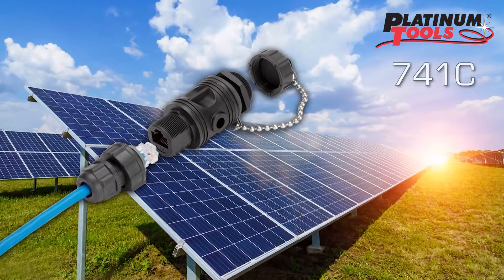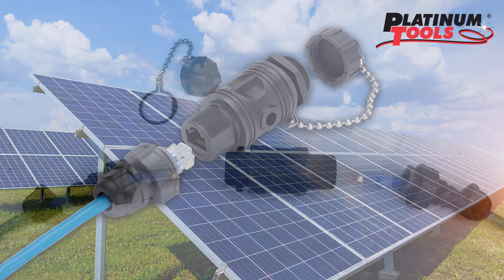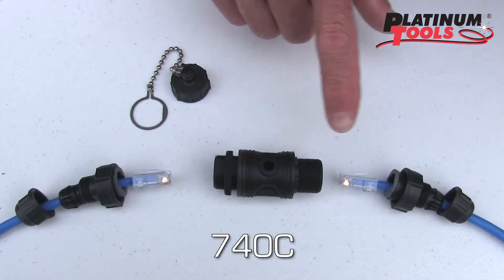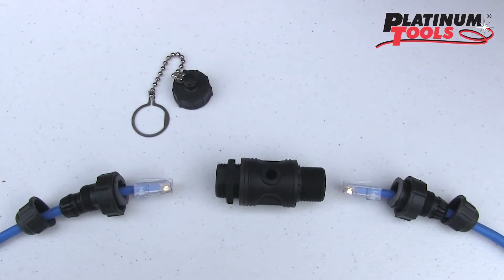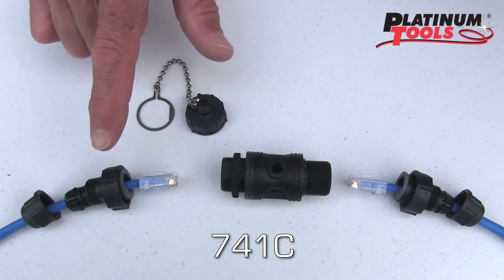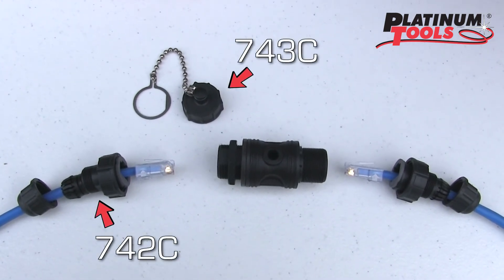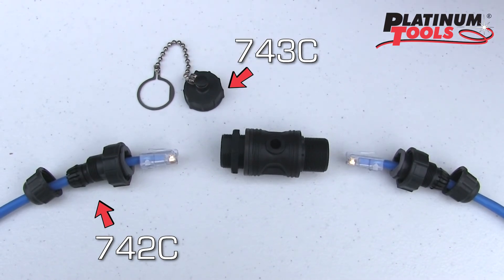Let's take a closer look at the individual components that make up the Platinum Tools Coupler System. The 740C comes with a female to female coupler and two RJ45 weatherproof housings. The 741C comes with a female coupler, a weatherproof cap, and one RJ45 housing. Additional housings and caps can be purchased separately as the 840C.